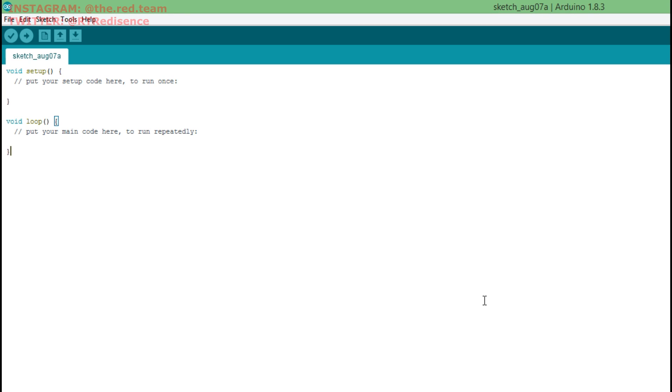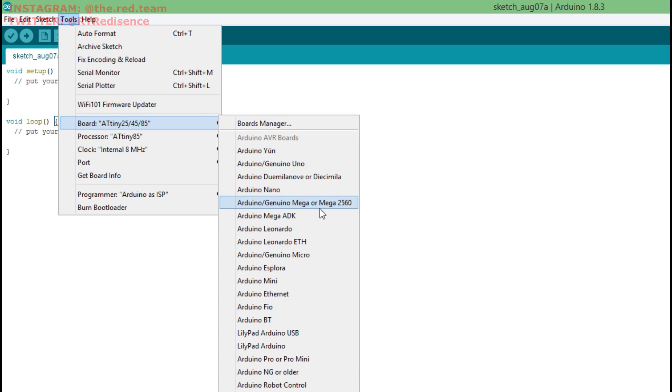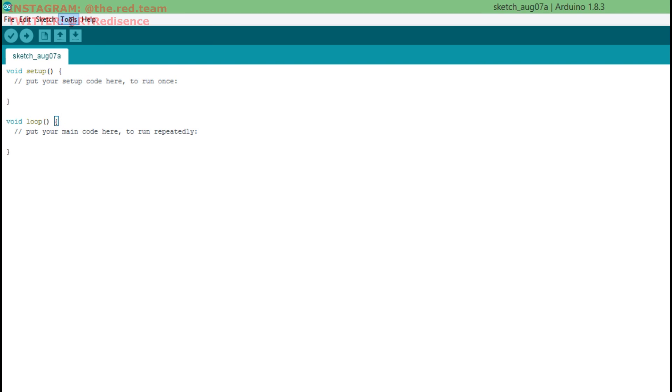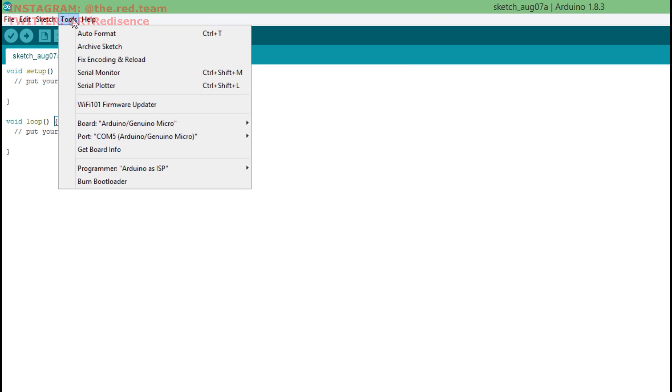Once you have your Arduino IDE open, go ahead and plug in your Arduino Pro Micro. Once it's plugged in, go to Tools and make sure the board you select is Arduino Genuino Micro. Also make sure the correct port is selected — whichever COM port your Arduino Pro Micro is plugged into.